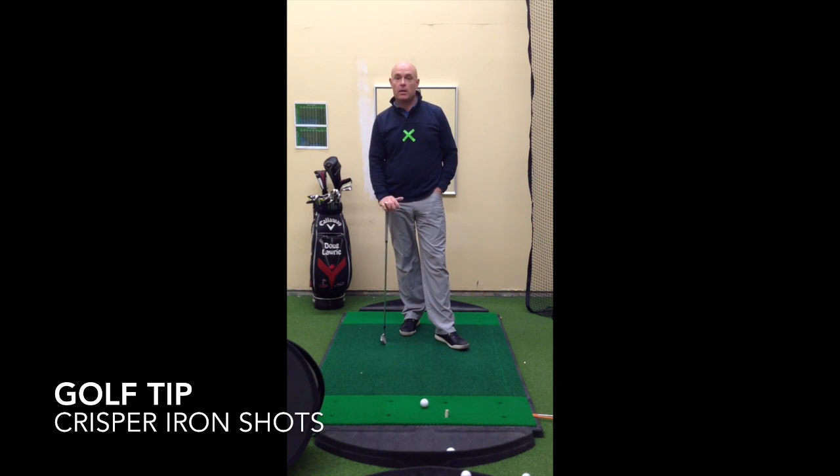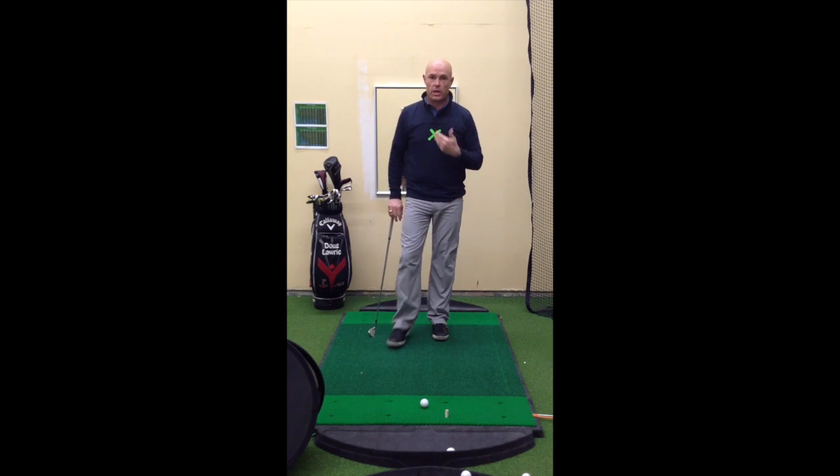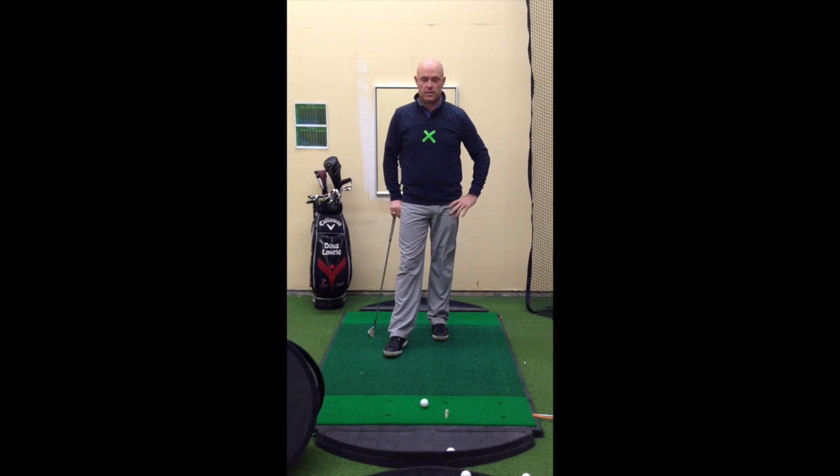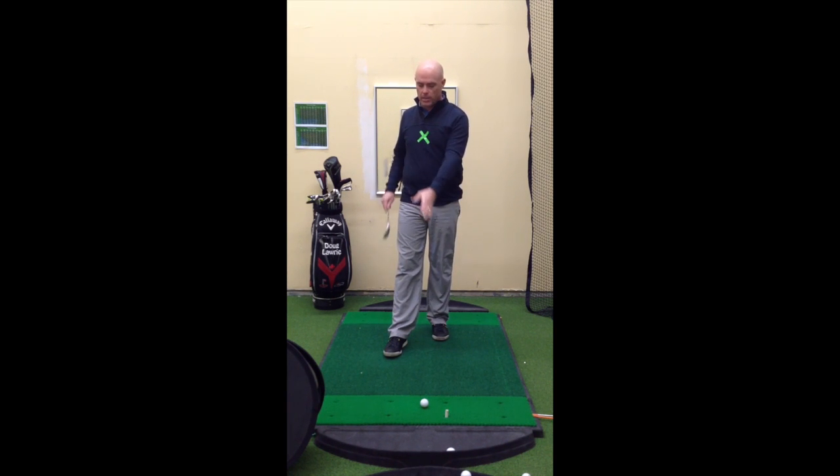Hi, welcome to the Postgolf Academy. Today's tip is going to be on how to hit crisp iron shots. You're looking at it and saying, Doug, why do you have a green X in the center of your chest? Well, I've left this here for the camera so you can see where my sternum is. Today's tip is about winning a race — the race between my chest and the club head. We're going to let the chest beat the club head back down to the golf ball for better crisp iron shots.